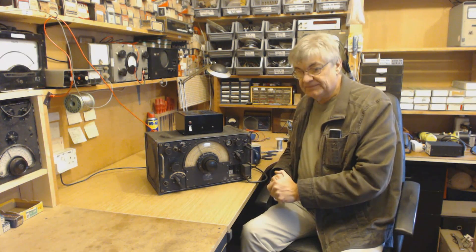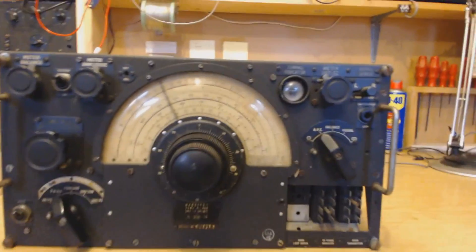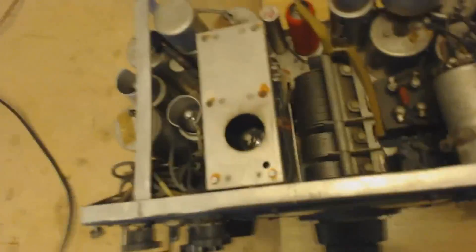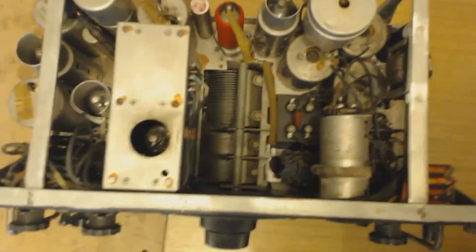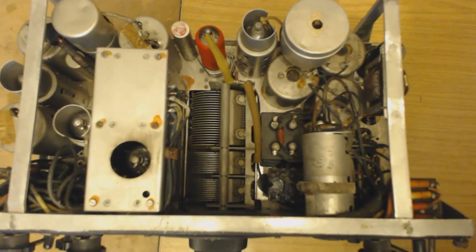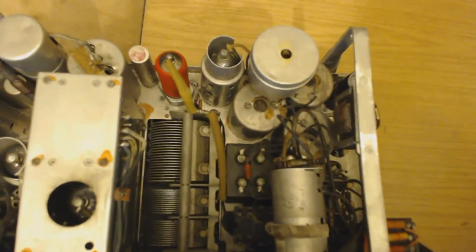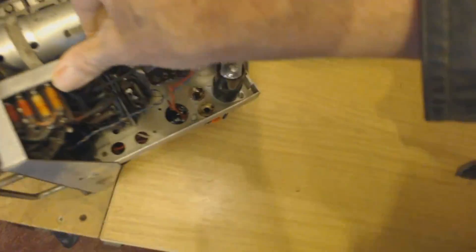Shall we have a quick look inside? There's the front. Let's just have a look inside. That's inside. As you see, there's no room for a mains power supply or anything like that. I've put a new valve in there. There's a valve missing down there - I think that's part of the DF section.